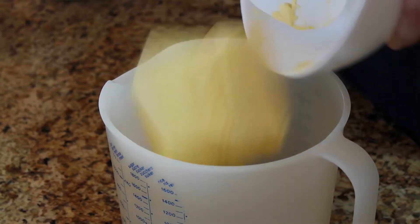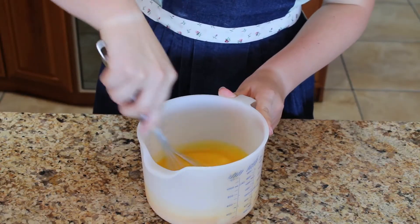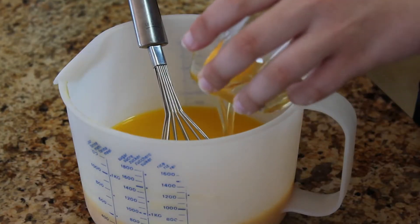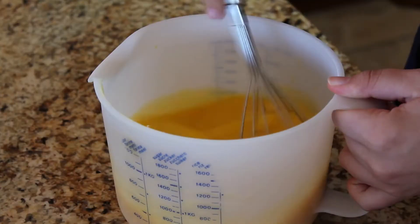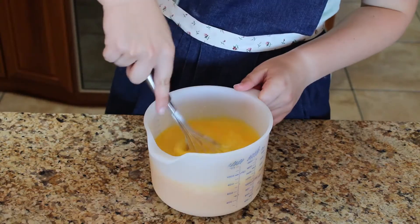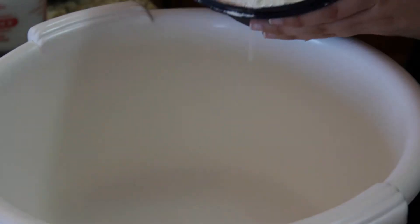Melt the butter and add the eggs one by one. Mix it together and add the buttermilk. Add the flour,